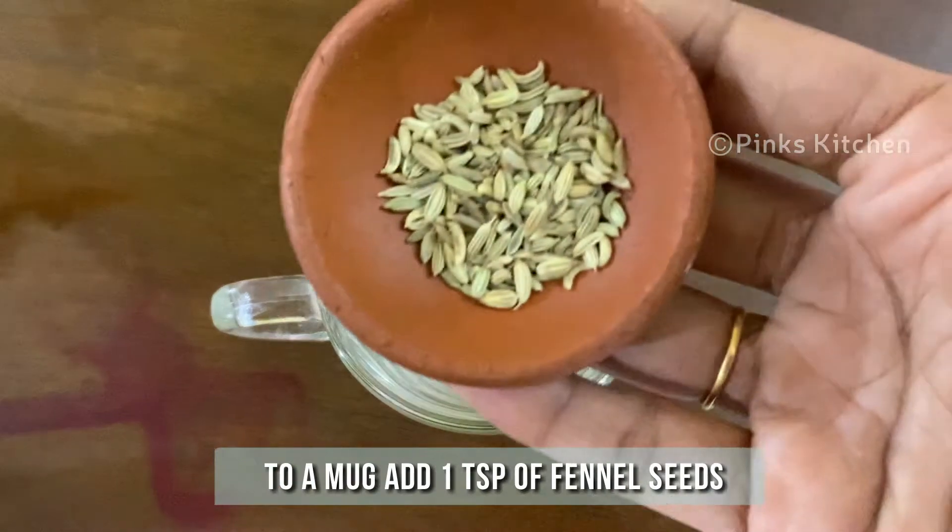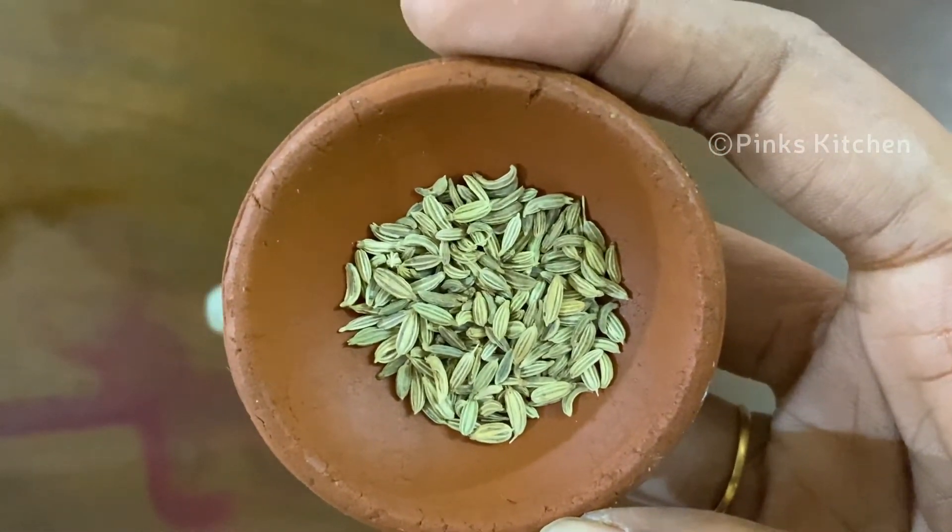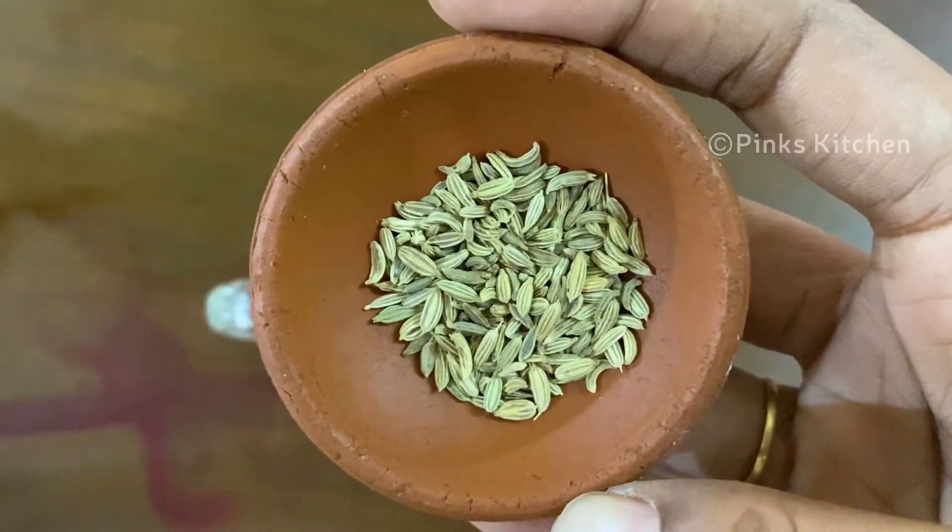To a mug like this, add a teaspoon of fennel seeds. Fennel is high in nutrients such as fiber, vitamin C, calcium, iron, and magnesium.